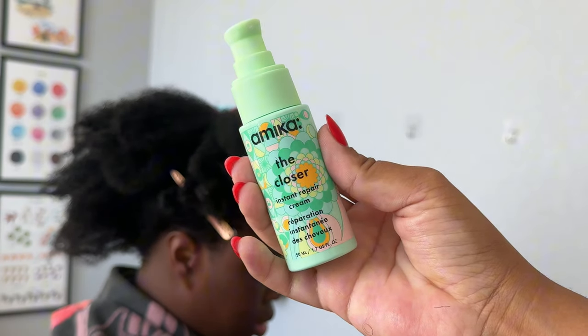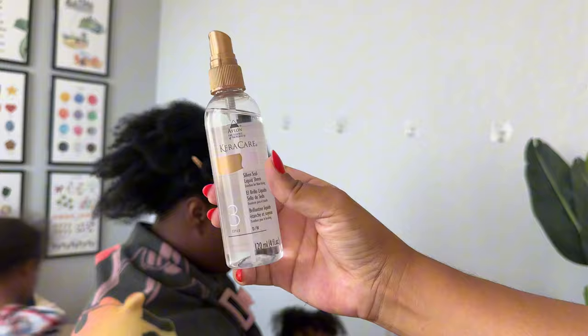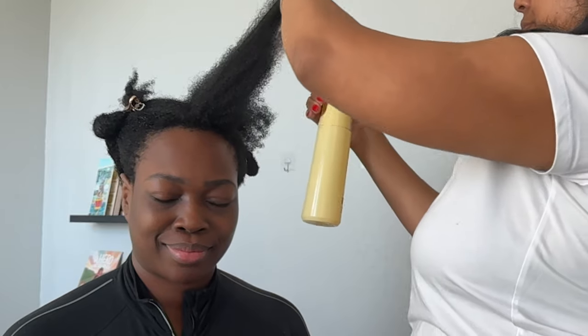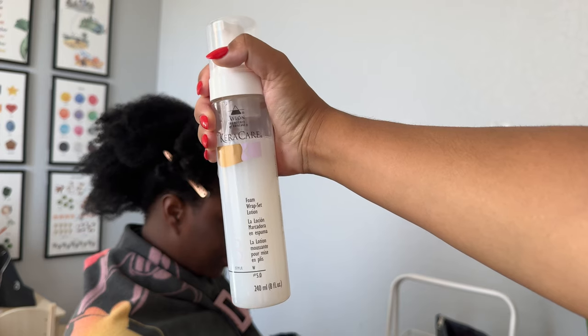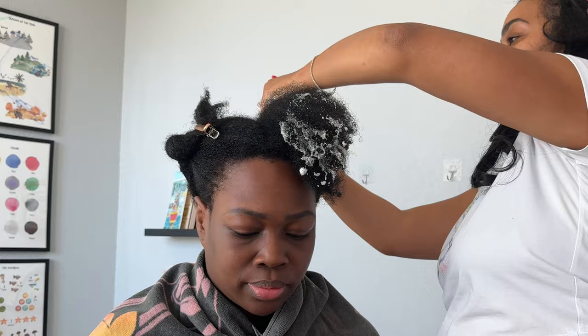So Miranda came already cleansed and deep conditioned. I just added a bit of a hair cream to be a good foundation for her hair. And then we went in with this spray from CaraCare that I heard really great things about. And then water — once we saturated her hair with water, we really wanted her hair to get soaking wet. And then we added our foam on top of that.